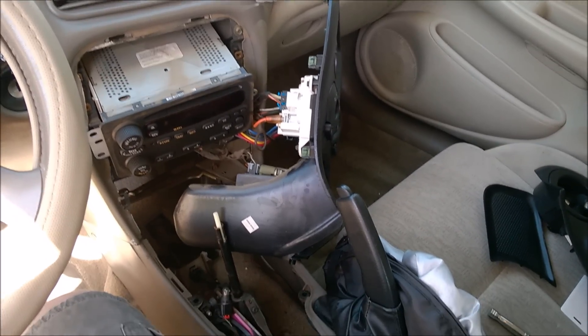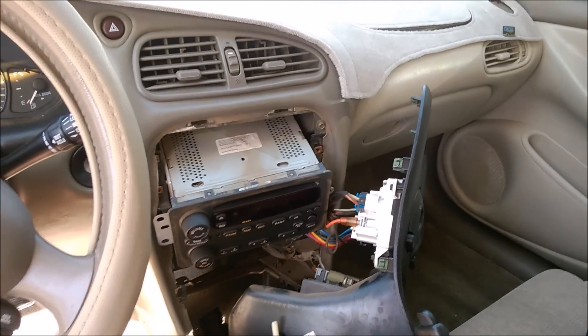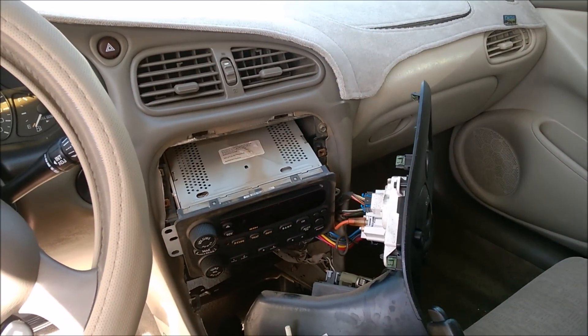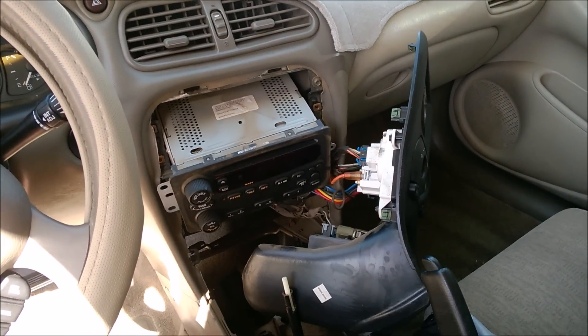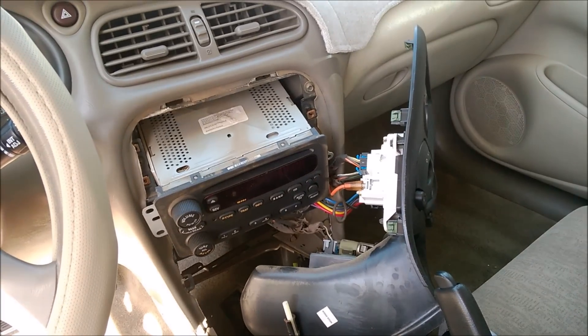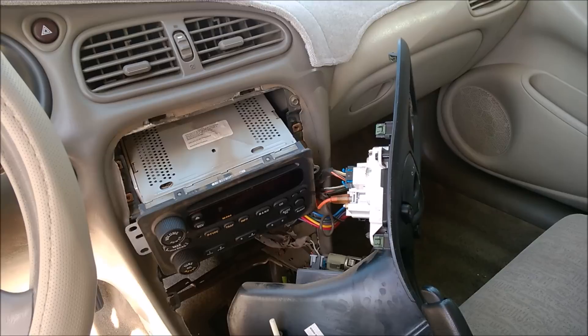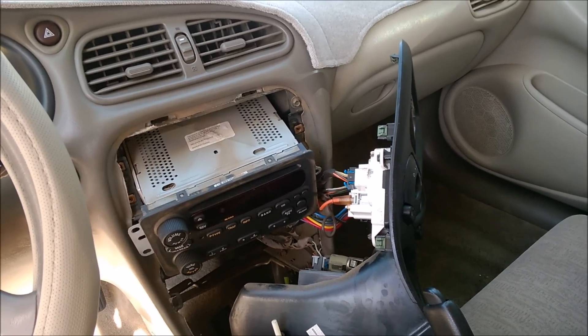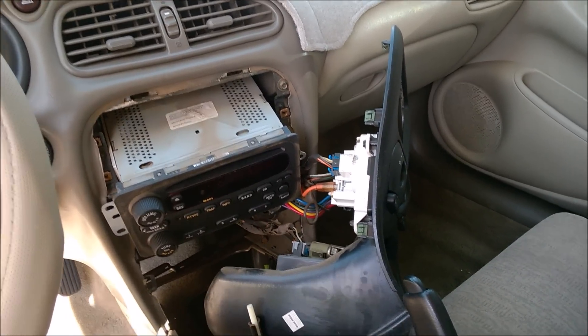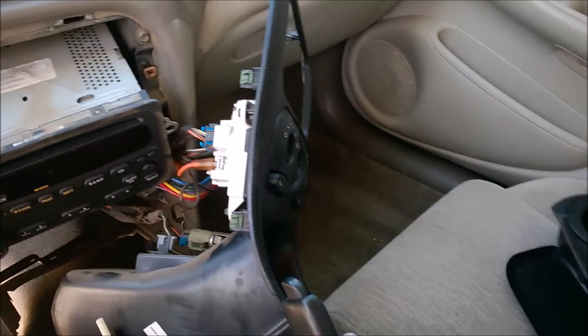I am installing an aftermarket radio in my 2003 Oldsmobile Alero. As you can see, I've taken it almost completely apart. I just need to unplug it. My new radio I've already wired up — I'll show you that here in just a moment. So far, to take out the radio, the first thing you do is...